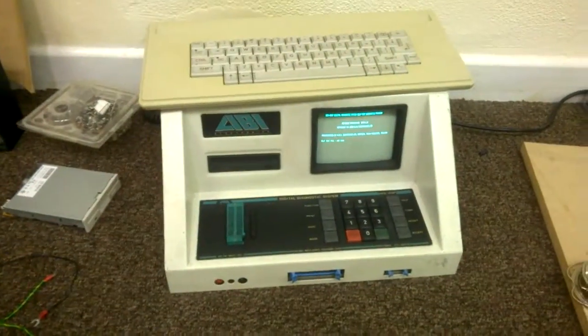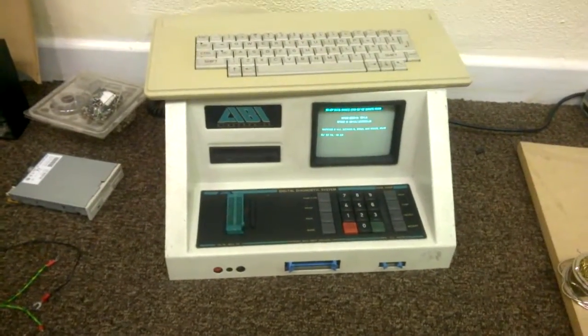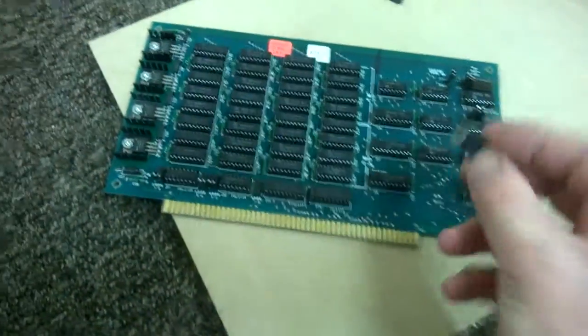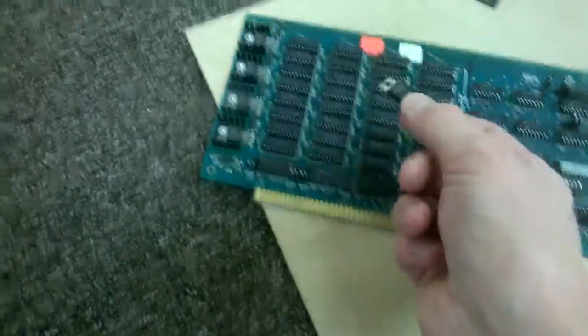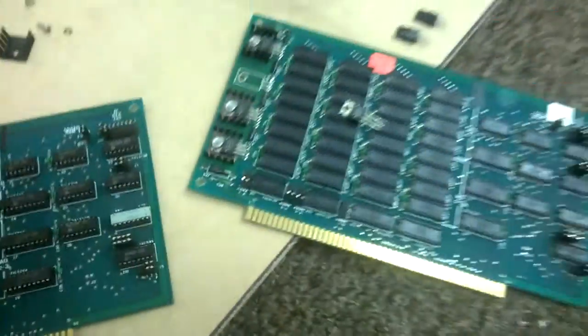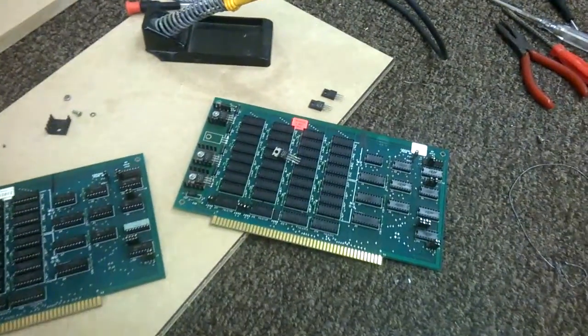This has a fault, and so does the computer over there, but I have now diagnosed it to this voltage regulator which is preventing that board from working. So I've ordered a new one of them.